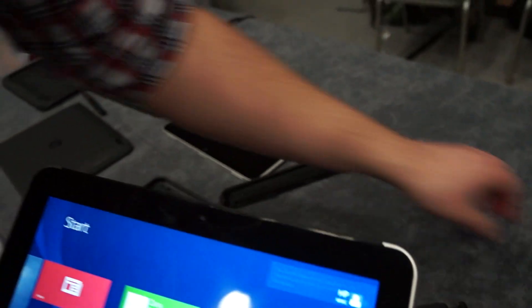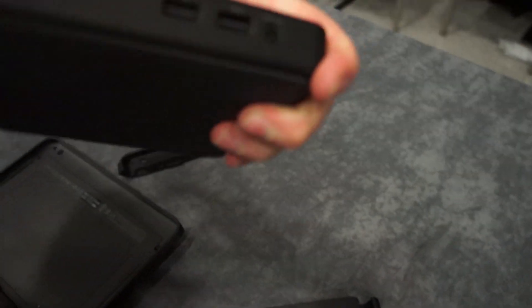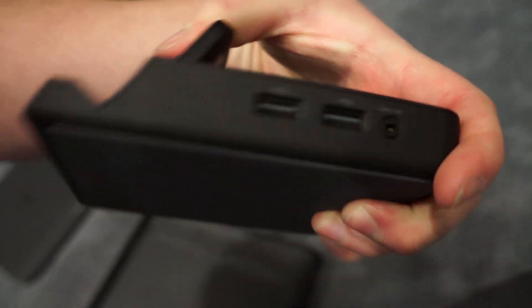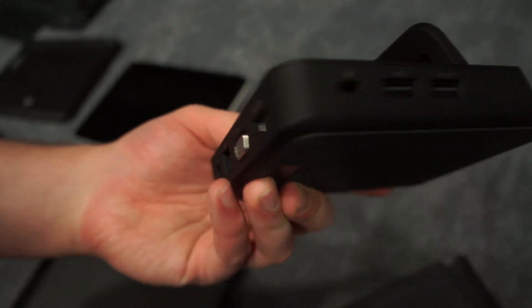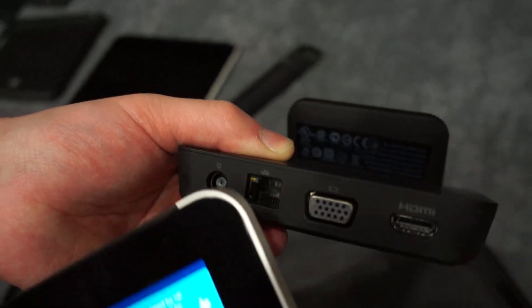If you want to bring this into the office when you're not on the road, there is a docking station. Again, with the proprietary pins on the side, you've got some USB ports as well as the audio line out. Then on this side, we have more USB, as well as USB power, the Kensington lock slot, full-size HDMI, Ethernet, VGA, and the power adapter.